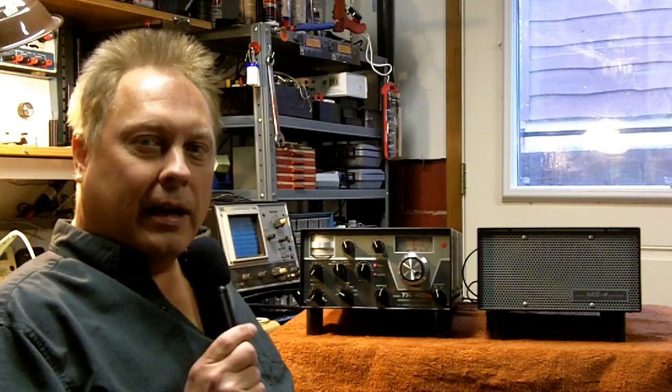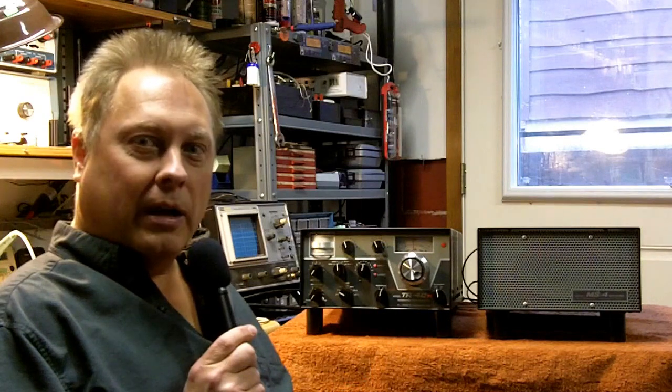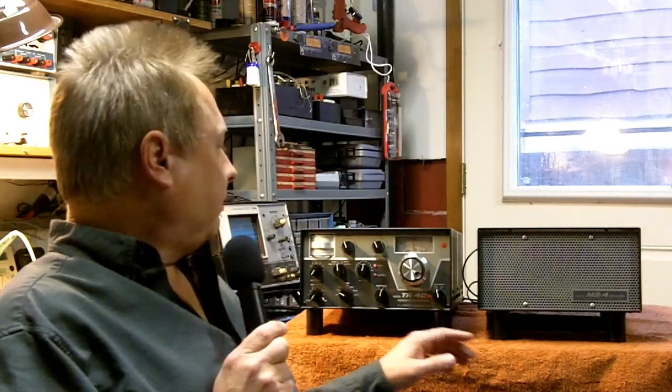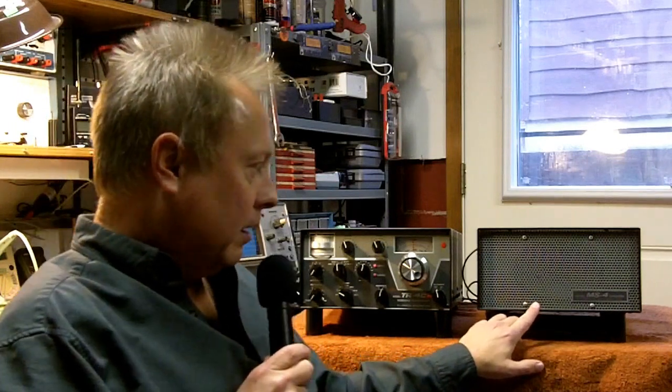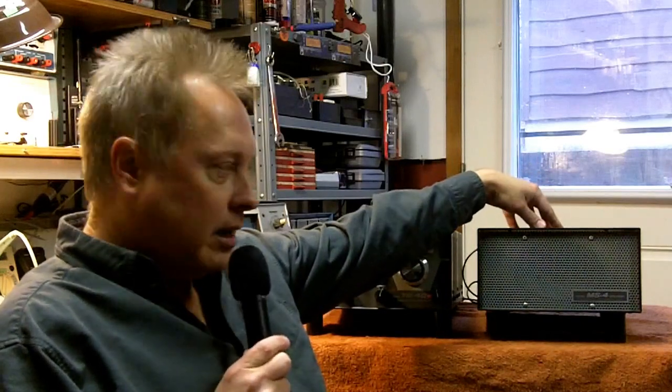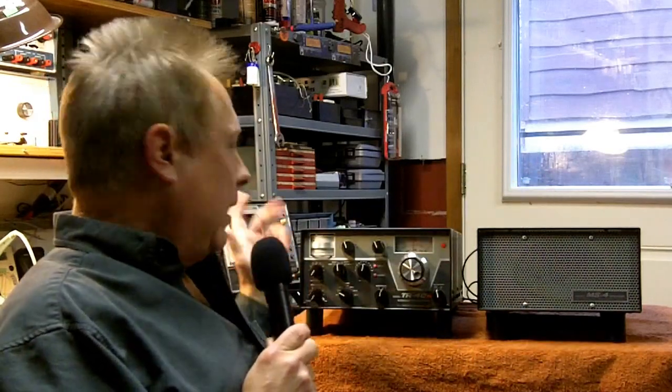So that's what I'm going to do — bring it up on the Variac, just to be sure. It might power right up, but I don't want to take a chance. Maybe I can help reform some of those old capacitors. The Drake was known for using excellent components, so hopefully everything works. This is the unit, and this is the matching power supply and speaker — the MS4 speaker with the AC4 power supply that mounts internally on the speaker. So let's get it on the bench and slowly bring the voltage up.